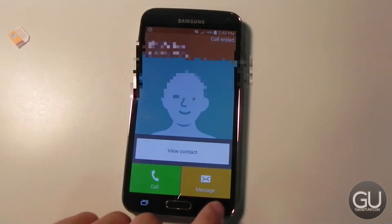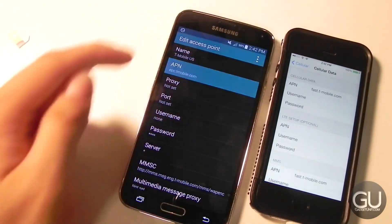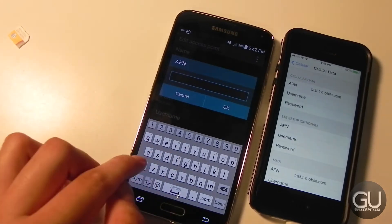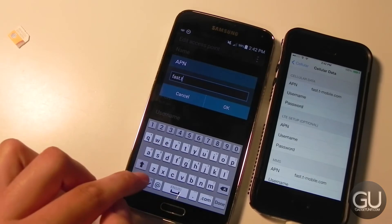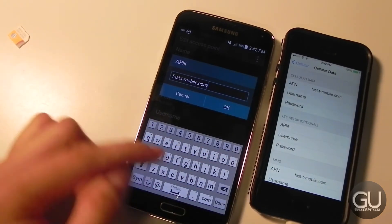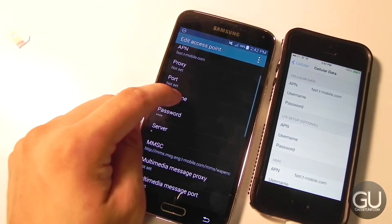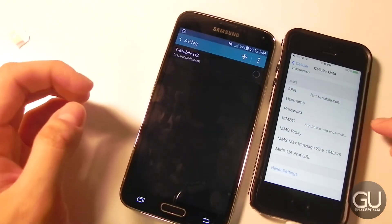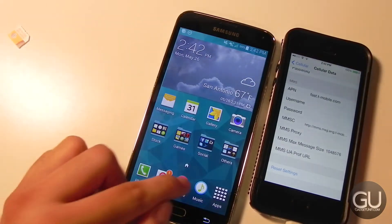Just waiting for a data connection to show up. I think we have to go ahead and change the access point for the data connection. I'm going to change it from the old EPC APN to the newer one that most of their devices use nowadays. And let's go ahead and save that — and just like that, we are now connected to LTE.